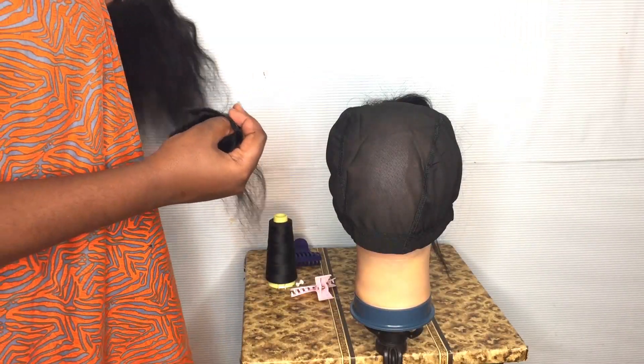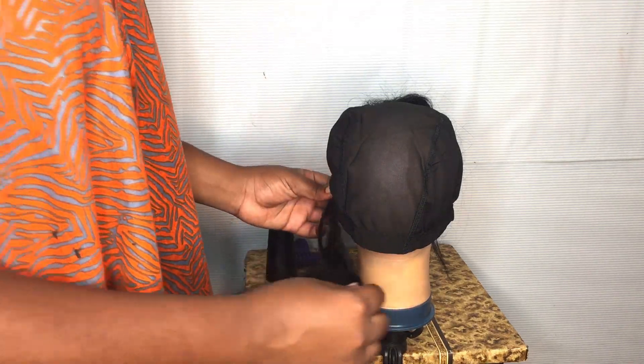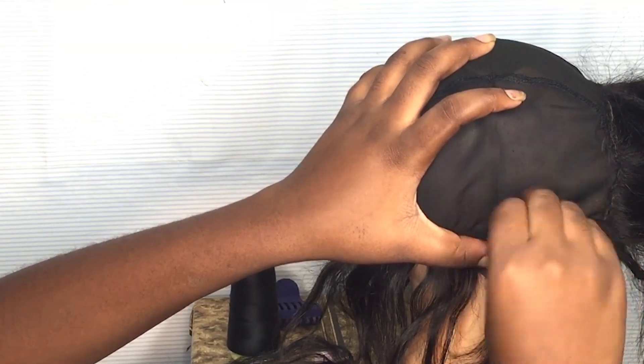After sewing down the closure, I'm going to take my hair and then I'm just going to measure it to see how I can position it. And then go ahead to pin it down and start sewing it up.